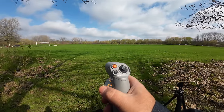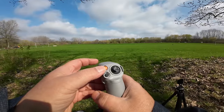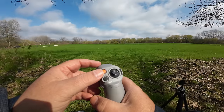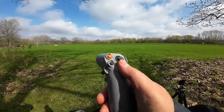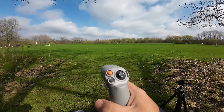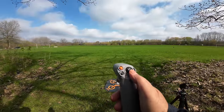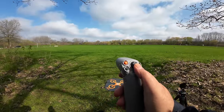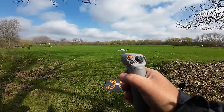There are two ways we can take off — it's just like the Avada. First, do a double press of that orange button to start the motors, then press and hold to launch the drone. Or we can just press up on the joystick to launch. So let's go ahead and double press that orange button — you can see the motors have started — and then press up on the joystick just like that.